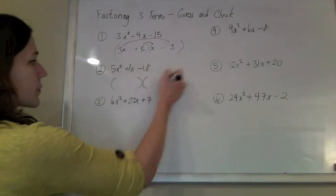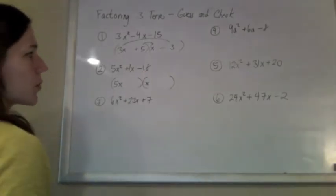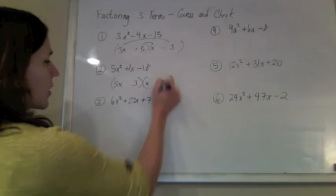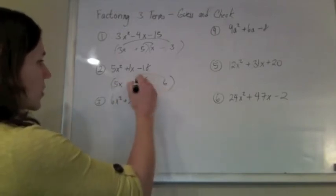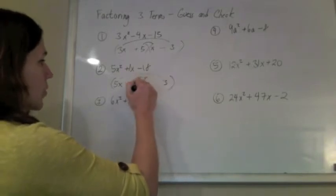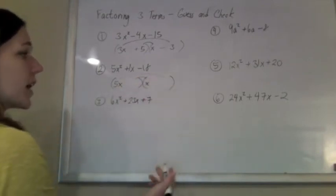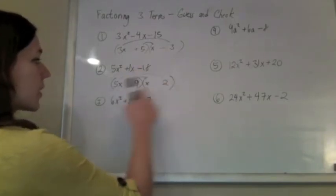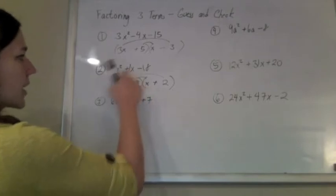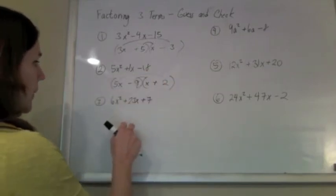We're going to do the same thing with the next one. I need to rig the first term, so I can make a 5x squared with a 5x and an x. And I can rig an 18 with a 3 and a 6 maybe. So if I put a 3 there and a 6 there — I always put my signs in last — I'm getting a 30 and a 3. There's no way if I add or subtract 30 and 3 that I'm going to get a 1. And even if I switch the order, a 15 and a 6 is not going to give me a 1. So I need to think of another way to make an 18, maybe with a 9 and a 2. If I put the 2 there and the 9 there, that gives me 10x and 9x. So if it's a positive 10x minus a 9x, that gives me a 1x in the middle. So I rigged the first, rigged the last, and then the middles are checking out.